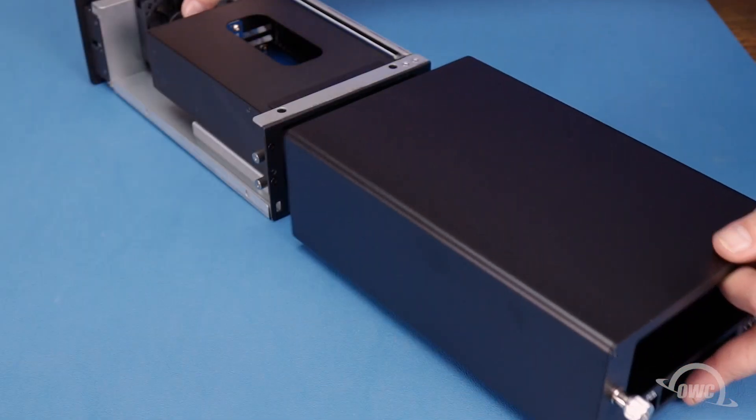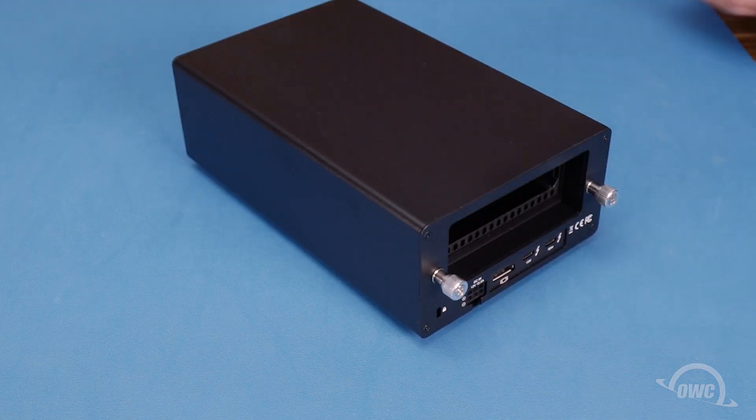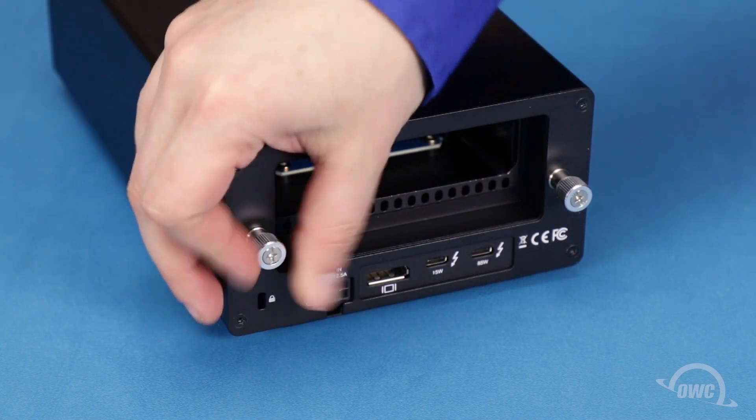Finally, slide the inner chassis back into the enclosure so that all edges are flush, then tighten the thumb screws.